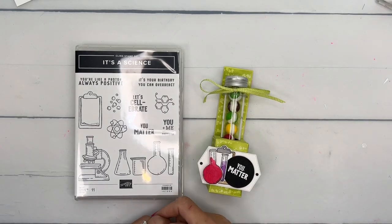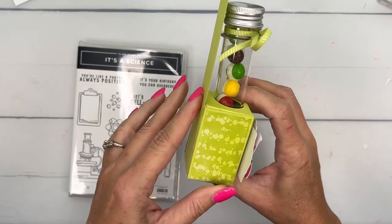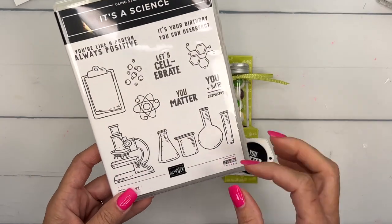Hey everybody, Erica Sirwin here from Pink Becker Designs. I have a really fun project for you today. It's a little treat holder, has a little test tube in it, and it uses the It's a Science stamp set.